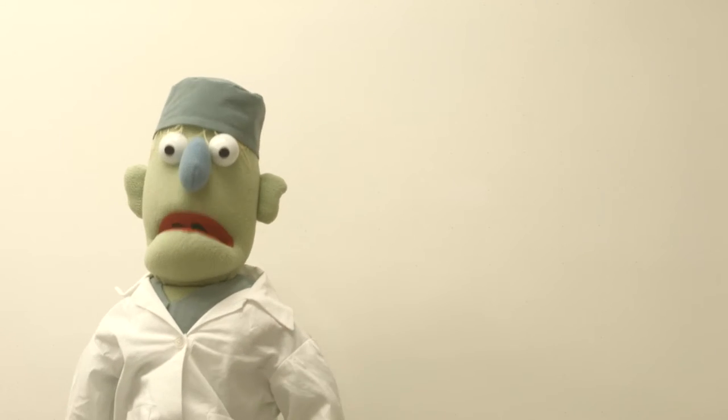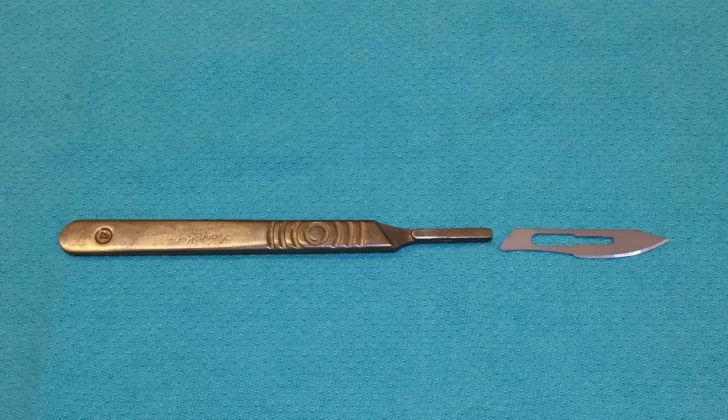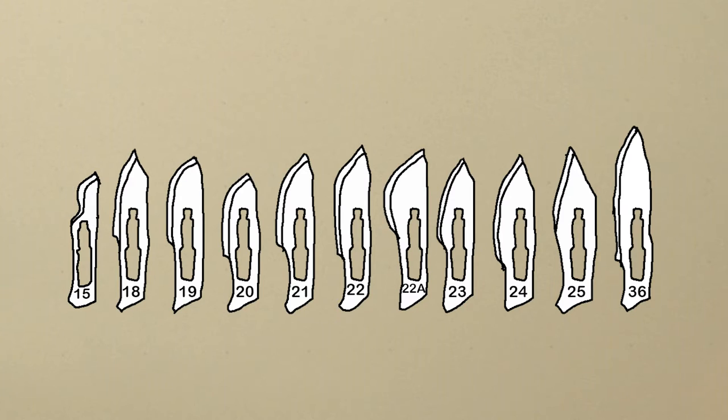Your scalpel is made of surgical steel. You'll see it comes in two parts: the handle and the blade. Without the blade, the handle is safe. You can get long handles and short handles — this is a short handle one. The blades come separate from the handles so you can swap them out for a new one when the old one gets dull. Blades come in all shapes and sizes depending on the mission. I like number 24 when I have to make a big cut fast, and number 15 for fine work. You'll figure out for yourself what blade you like.